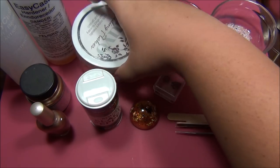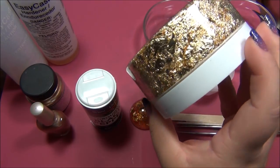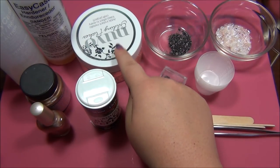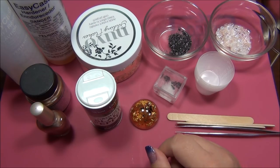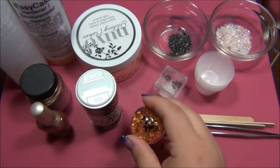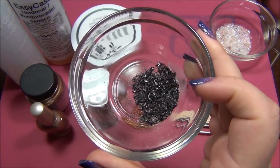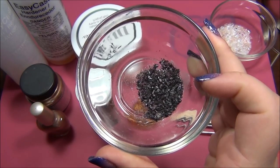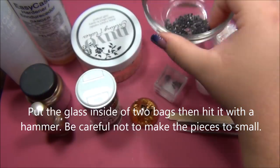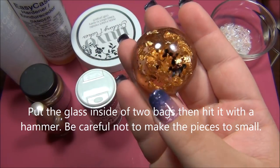I'm also using gilding flakes, and this stuff is what is making my amber glow gold - it's so pretty. Now really, amber doesn't have gold in it, but I really do feel like without this my amber would look kind of boring. It's the gold that really makes the amber pop. You're also going to need some black broken glass. I took some black glass beads - some chipped and cracked lampwork ones - went out in the garage with a hammer and broke them into fine little pieces to put into my amber. It makes it look really cool.